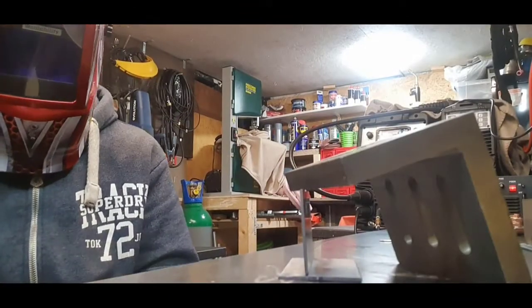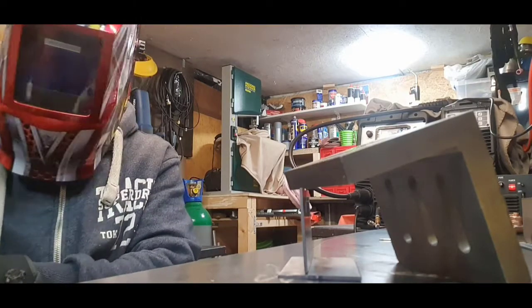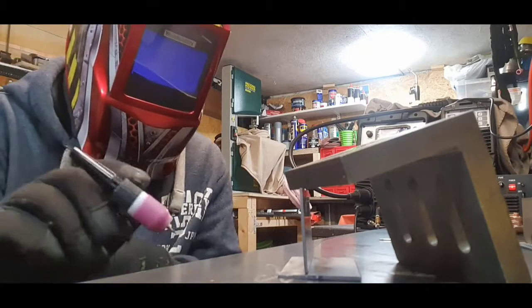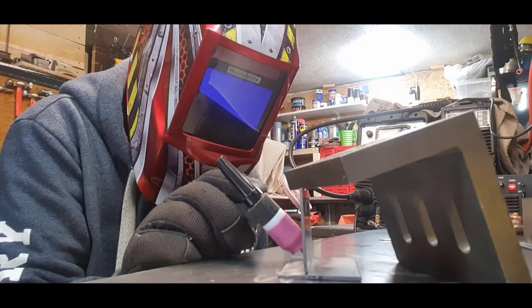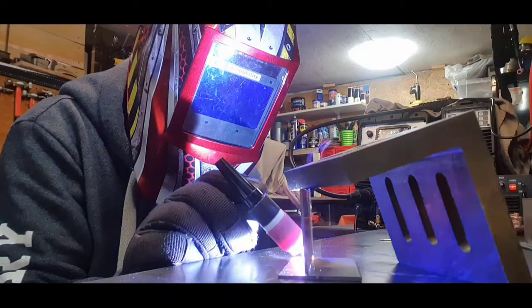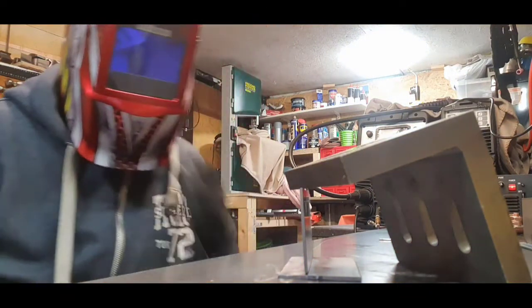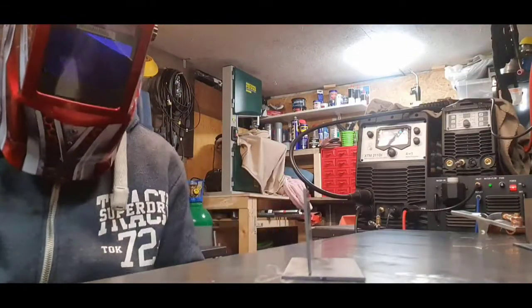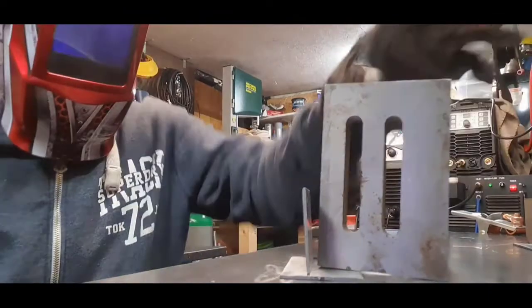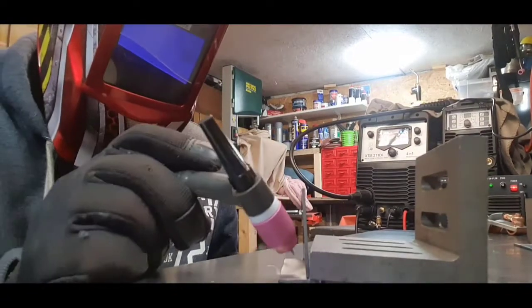Here we go on the synergic side - same 100 amps. The post-flow I've turned up a tad because one second is a little low. Excellent machine, customer service is brilliant. I don't get paid by PowerWeld or Jassic - they're the machines I use and they do the job for me as well as any other.